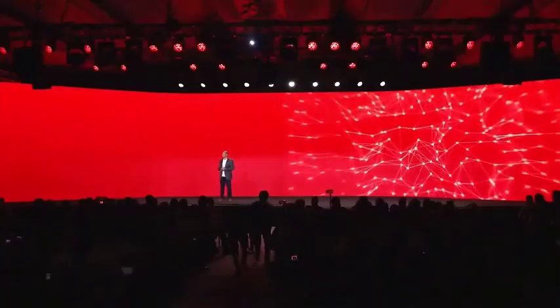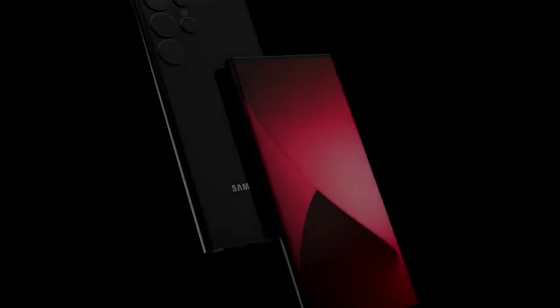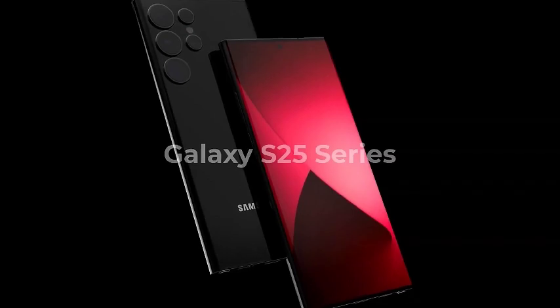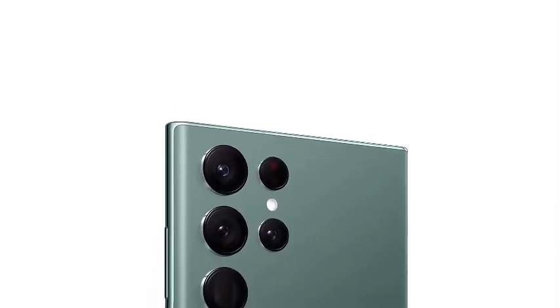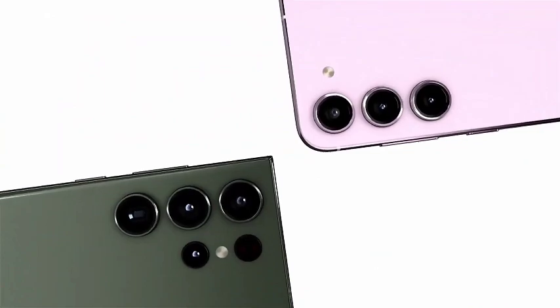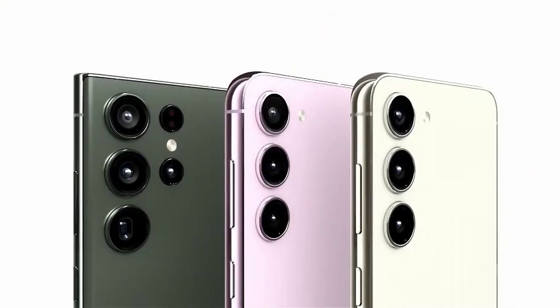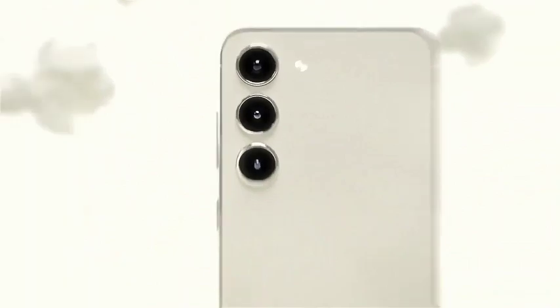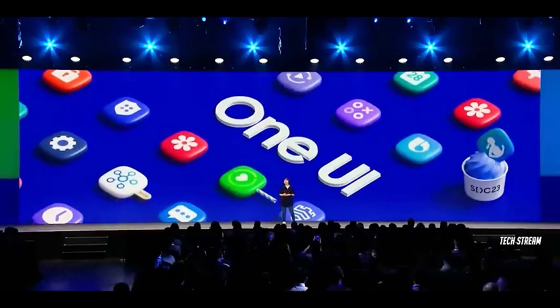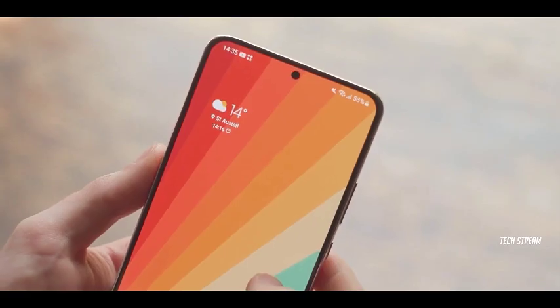The excitement around the Samsung Galaxy S25 series continues to grow as leaks keep surfacing. With the expected launch in January, leaks are unlikely to slow down. Recently, two new images have appeared online, shedding light on the possible design of the Ultra variant, adding to the anticipation for Samsung's next big release.